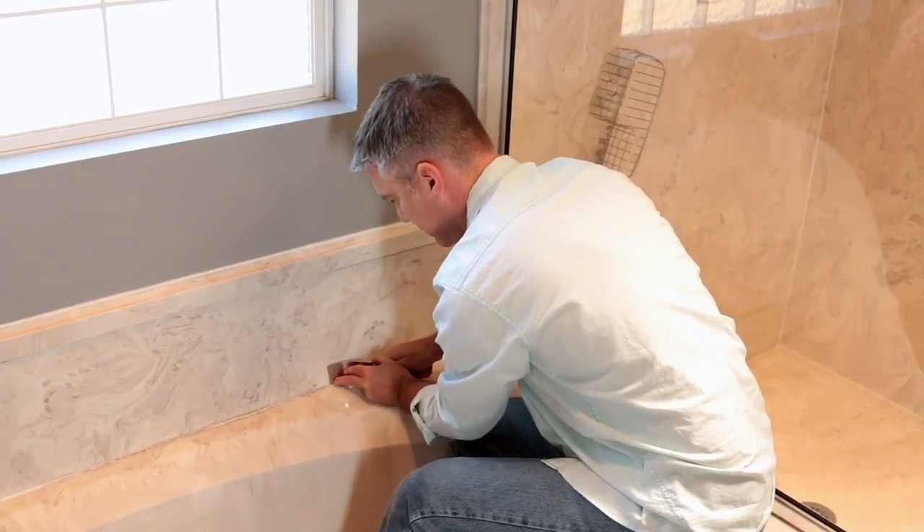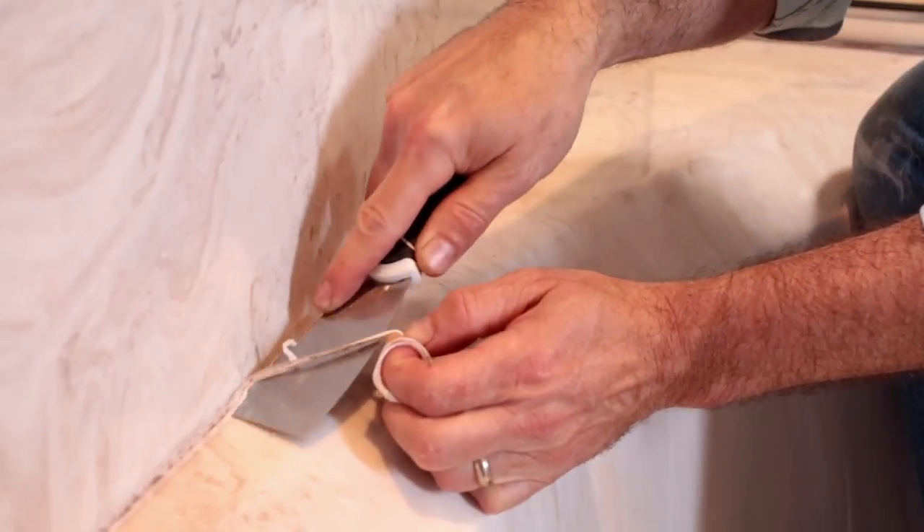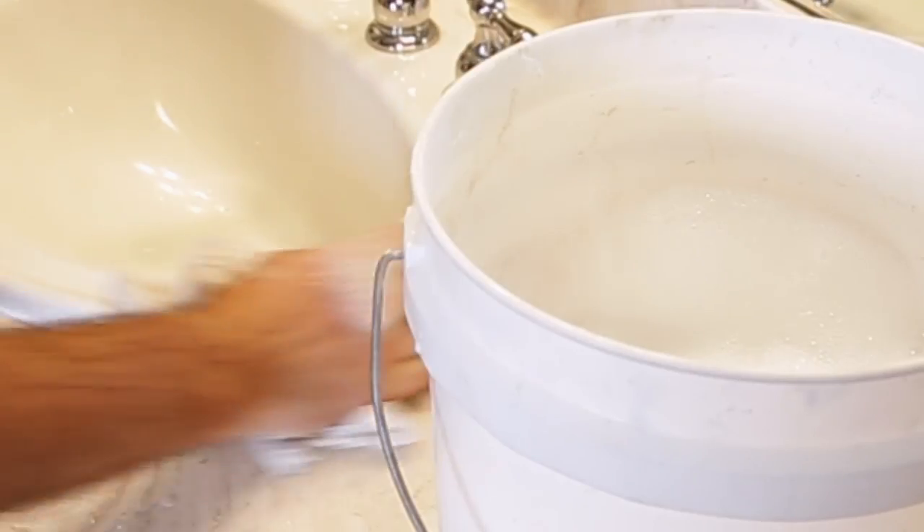First, you want to remove any old caulk or sealant from the seam or joint. Carefully cut or scrape away the old caulk using a utility knife or scraper. Be careful not to scratch the finish. Pull out the loose caulk and wipe away any material.